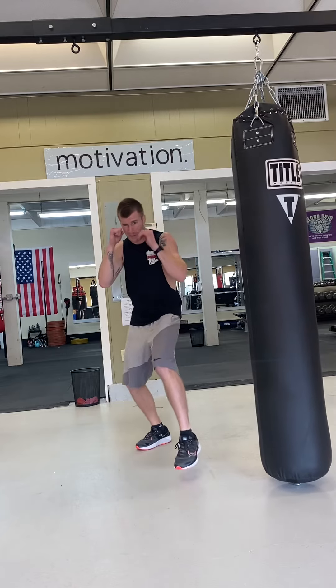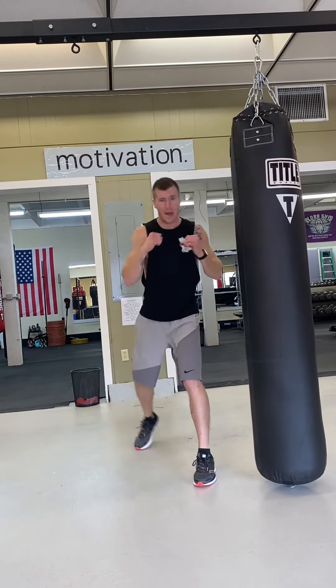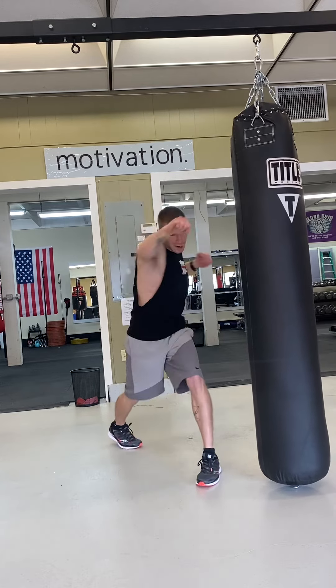Combo five — this is where it gets a little tricky. Five is just like three, but we're going to add a cross on the end. So it's going to be jab, cross, lead hook, cross. And that's going to be combo five — jab, cross, lead hook, cross.